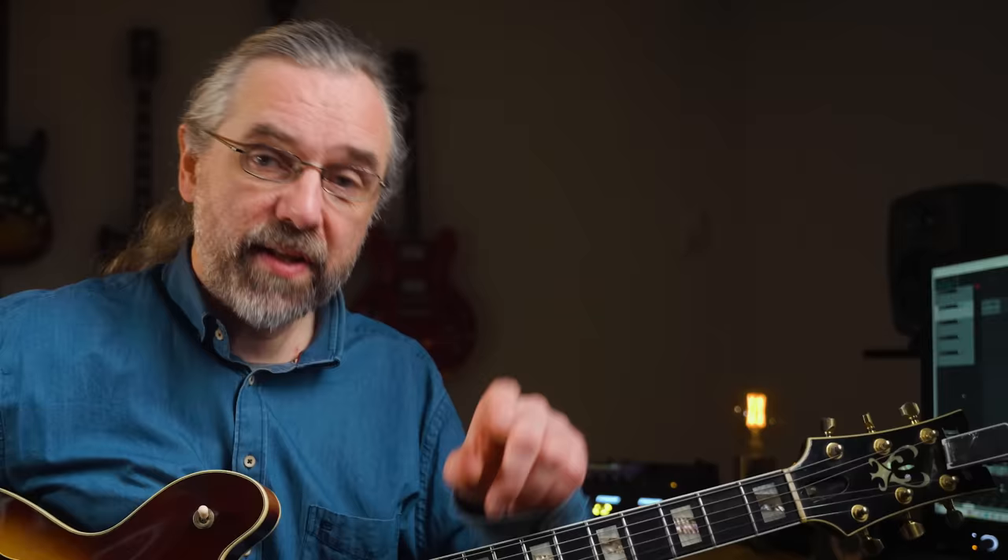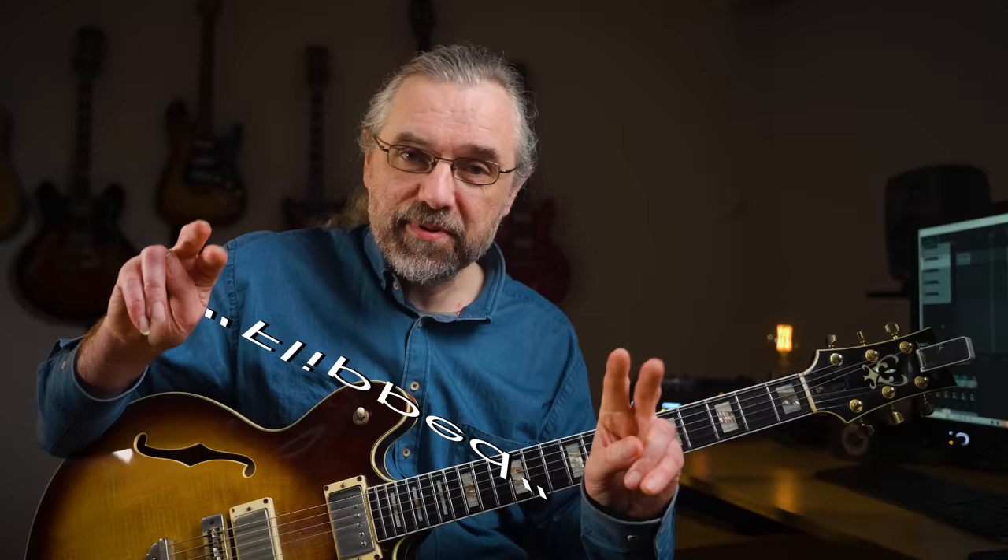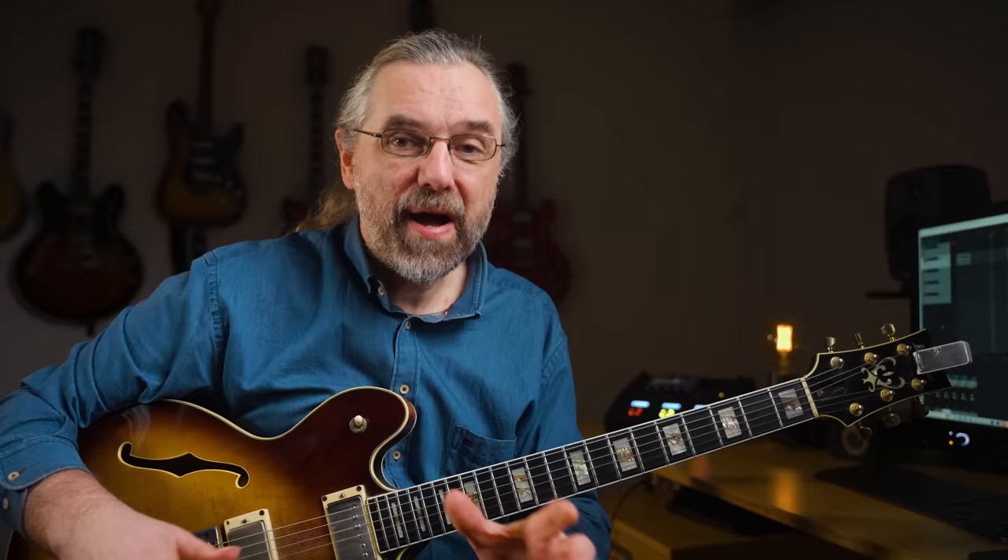One thing you want to notice is that at the very beginning of this line, when he has the enclosure taking us to the Bb, he's actually playing the enclosure in the opposite direction. So the melody moves down from D to Bb, and then he plays the enclosure going up from A to C. This is a much more interesting melody, also without the syncopation — if everything moved down it sounds less interesting compared to the flipped enclosure. This is also a thing that Parker does really a lot, so he probably got it from there.